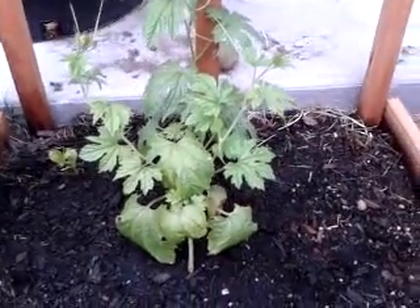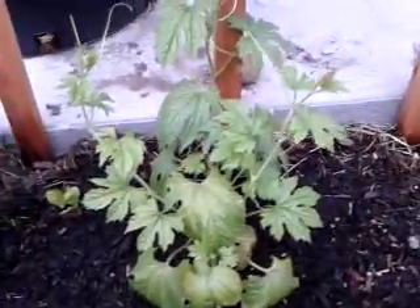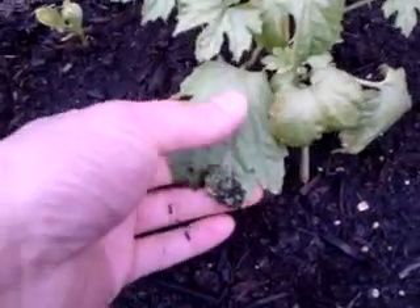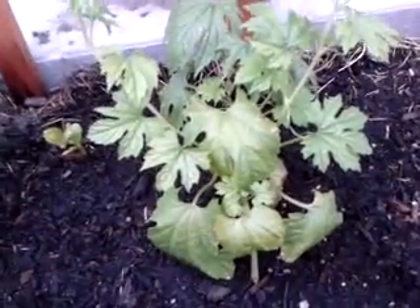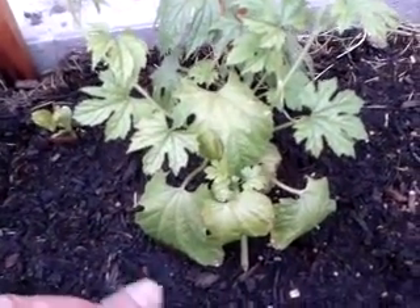I have a lot of success with bitter melon. So far this plant is doing okay, but the leaf is kind of small. Normally the leaves are probably 3 times bigger than this — that's how you can tell the plant is healthy. But this is the beginning of the season and the weather is kind of cool, so you don't see much growth yet.